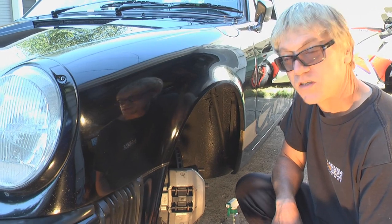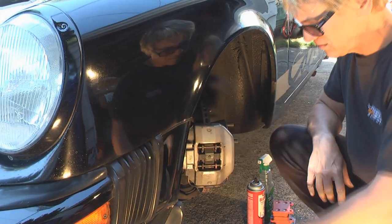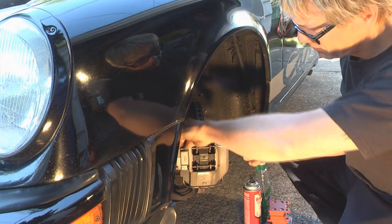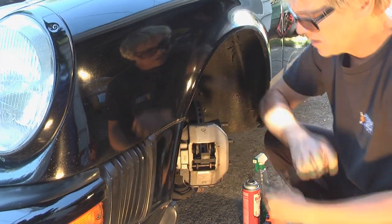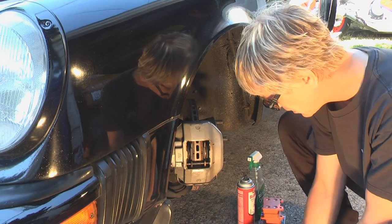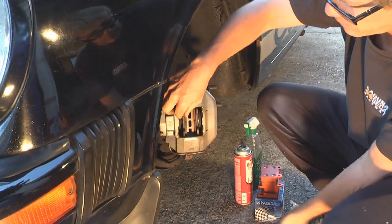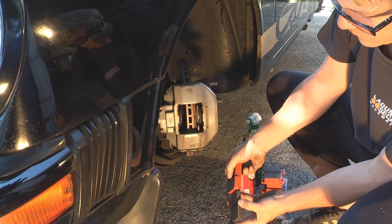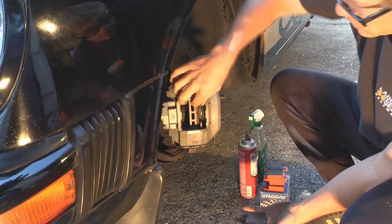To get Porsche brake pads out, it's pretty simple in the front. You just have a couple of little pins you pull out, then push them out with a screwdriver and the retaining spring pops out. Make sure not to lose your little pins. Then here are the brake pads — we just pull them on out. That's about 50% — about right. I still have a groove in the middle, so that's good. But they're crystallized pretty well — these brakes got super hot, which is pretty standard at the track.